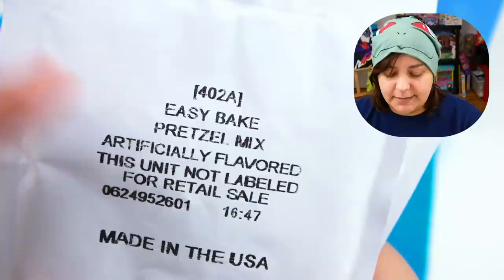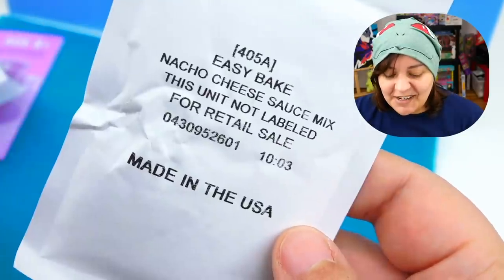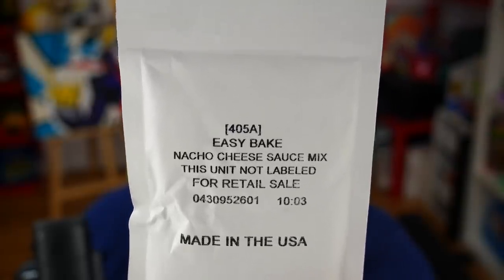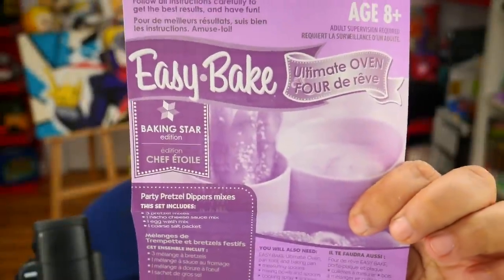Here's what we get inside the pretzel kit: pretzel mix — three pretzel mixes — salt, egg wash mix, and nacho cheese mix. It's really interesting that we're getting a nacho cheese dip. I don't know much about eating pretzels other than the ones in bags — do they usually come with dips? We also get an instructional sheet.